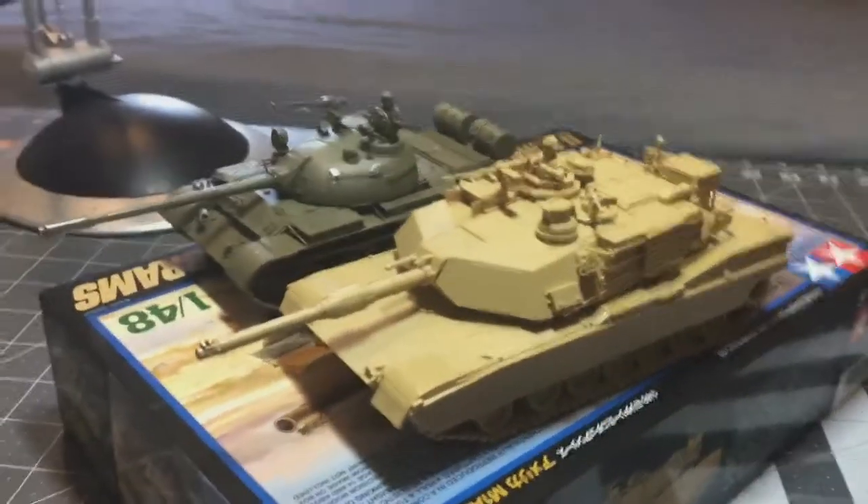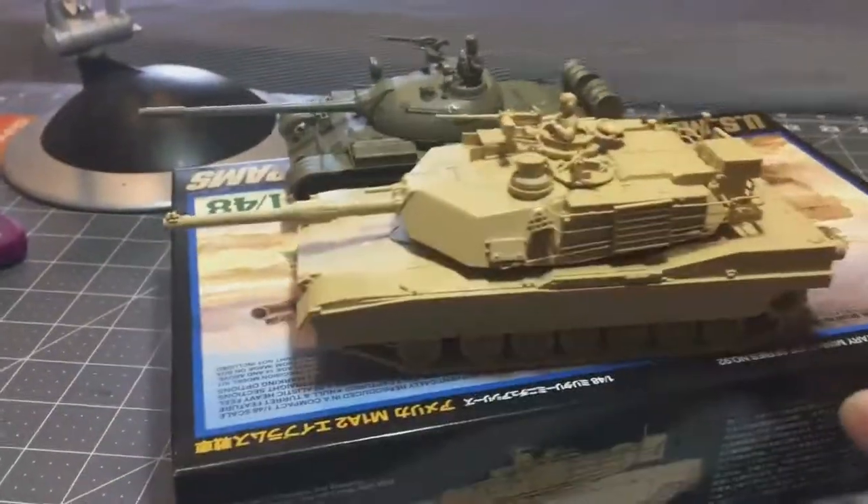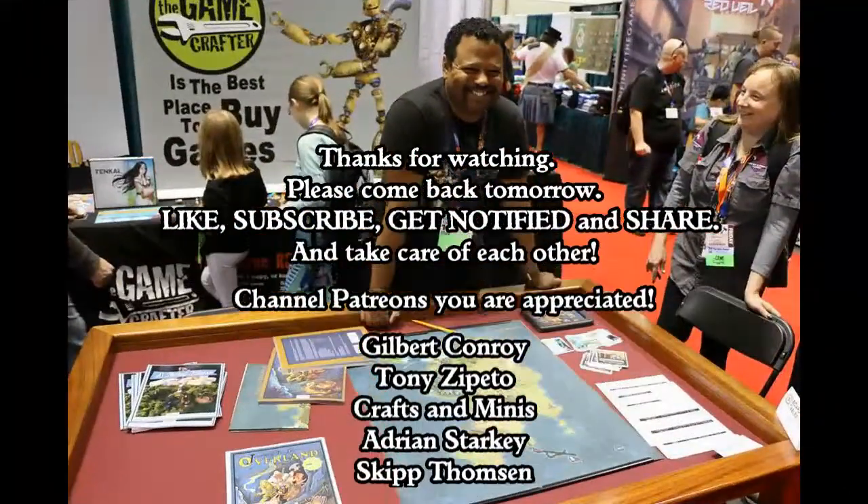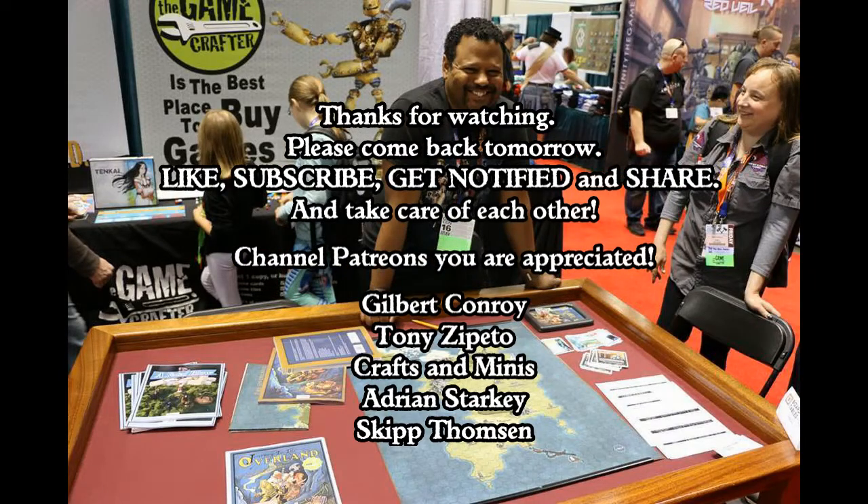Stay tuned to the channel, guys. I just wanted to show you this before I started painting it. Take care, God bless, and I'll see you next time.